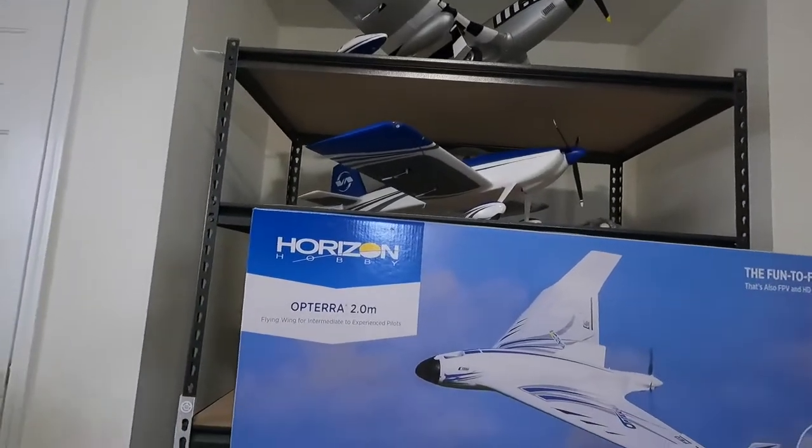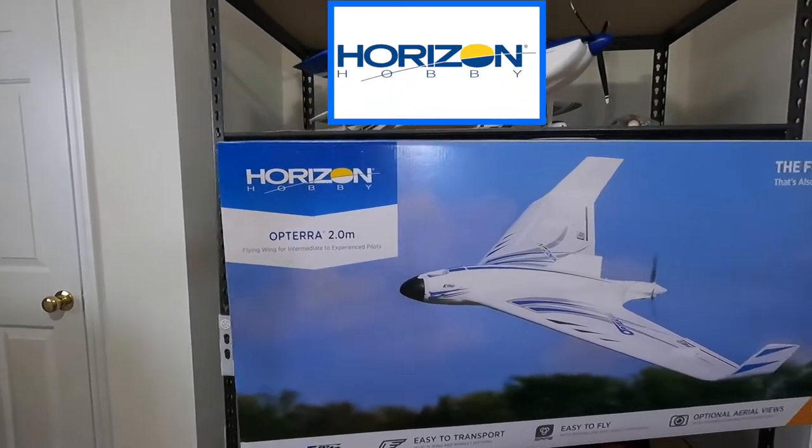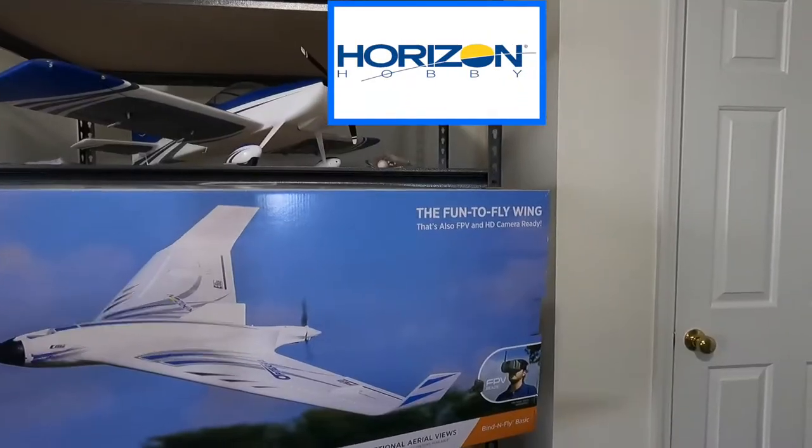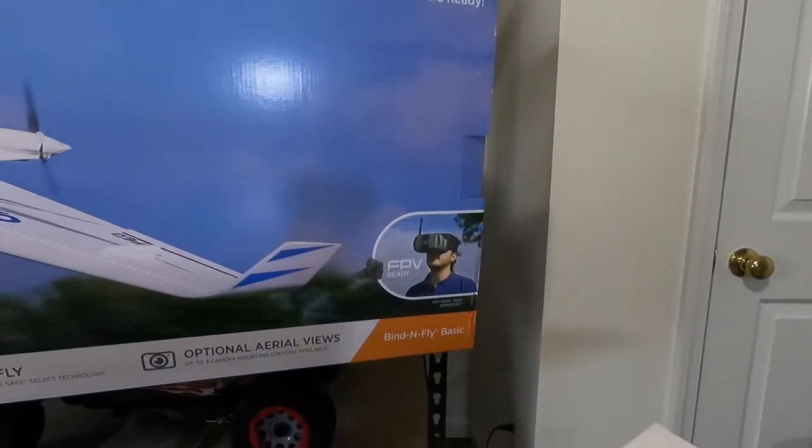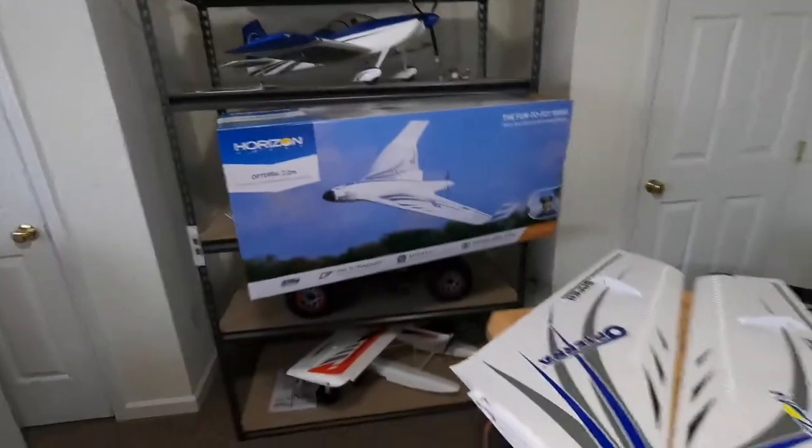Hey guys, it's Joe Dromad Productions! Do you like wings? What kind of wings do you like — hot, mild, barbecue, garlic? Well, I like them all. I especially like this wing right here — I'm going to show you this. This is the Opterra 2.0 meter fun-to-fly wing, and you can also do FPV with it. It's a bind-and-fly.